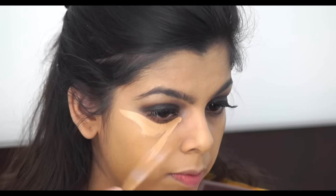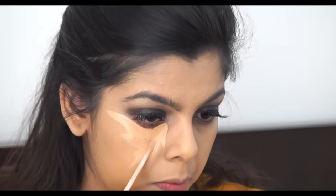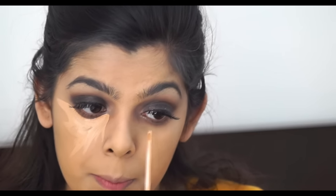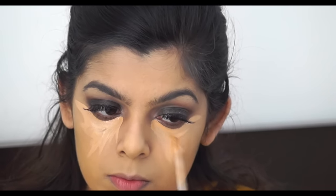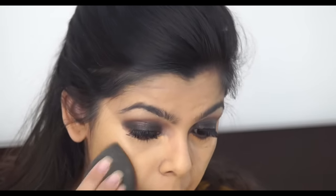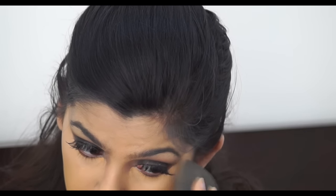I'm taking the NYX HD concealer and concealing my under eyes, making a V-shape because I want a slightly highlighted look. With smoky eyes or dark shades on your lids, it can emphasize darkness under your eyes, so conceal them really well so there's no darkness. Also make sure you go into your inner corners because they are the darkest.